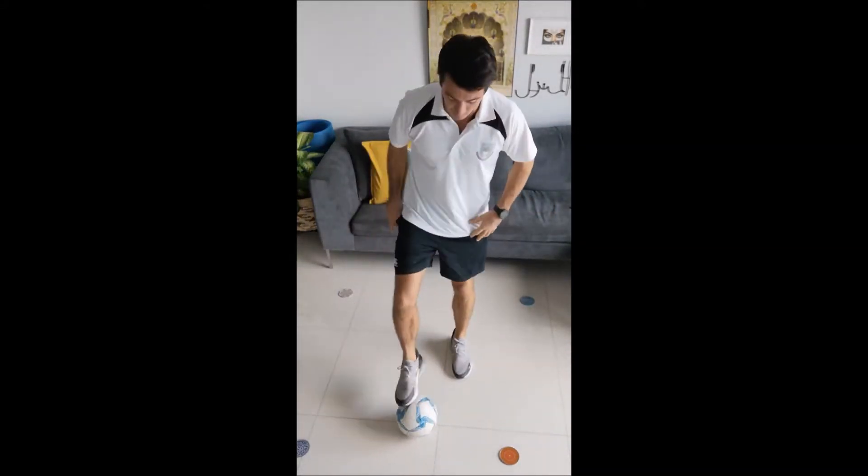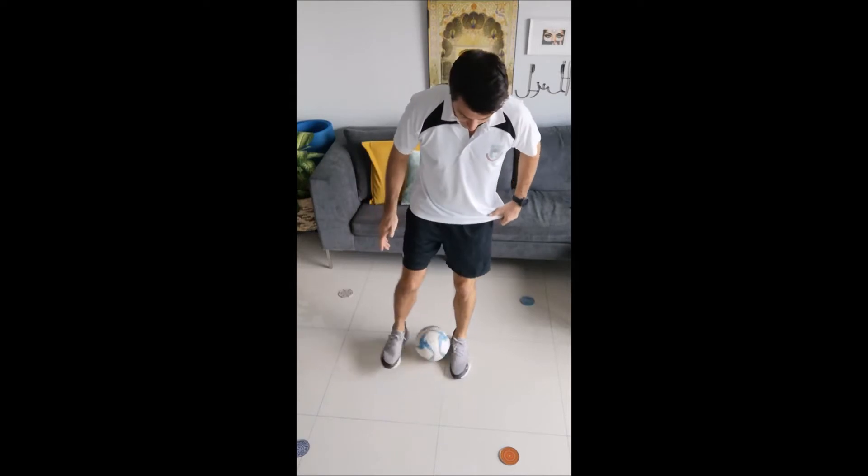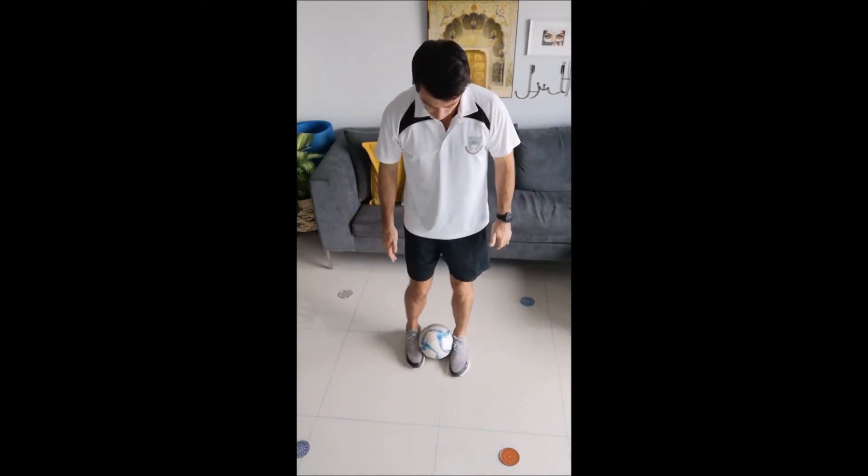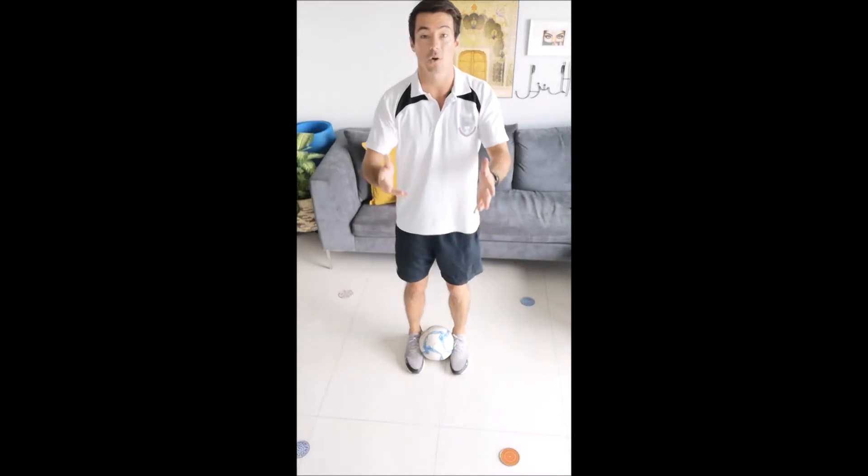So, it all starts in between your feet. You want to trap it not too far back towards your heels because that will mean it will probably hit the bottom of your legs when you flick it up. Do it about half way along your foot. Make sure you've trapped that ball nice and tight so it's not going to spill out.